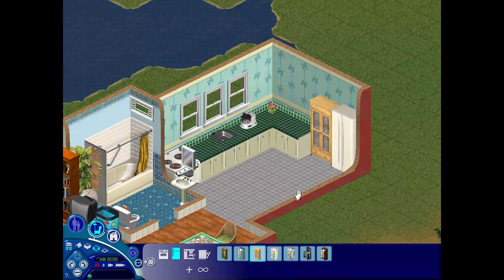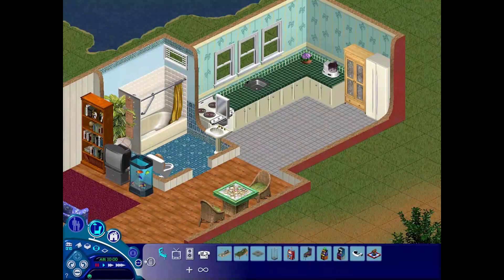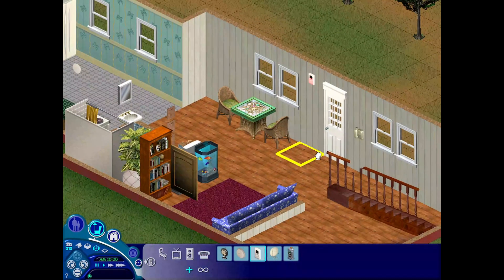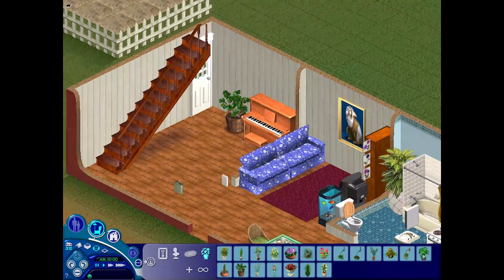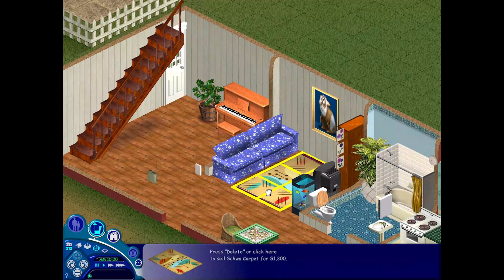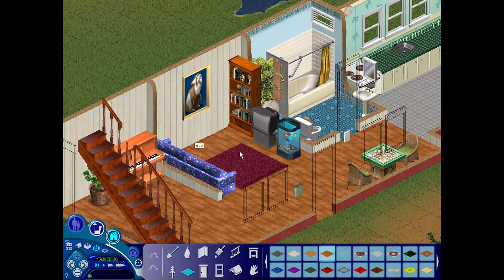The next part of the house I decorated was the section behind the TV nook. I just wanted to have a little piano and a little plant, separated from the TV area, so if you're not in the mood for TV you've got another activity in a different part of the space. Although looking at it now I'm not sure if that jade plant would be blocking the door, because sims in The Sims 1 need a lot of space or they get stuck easily, so I might have to go back and move that.